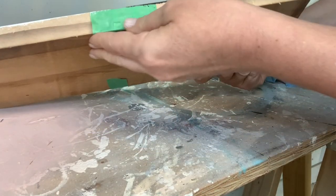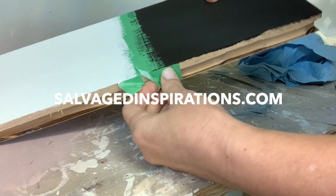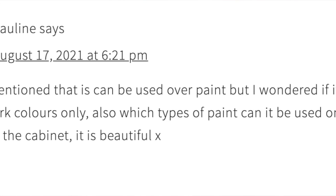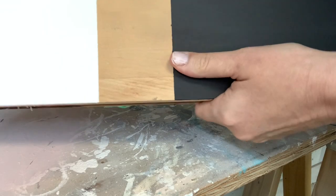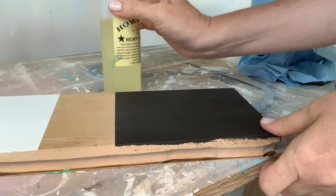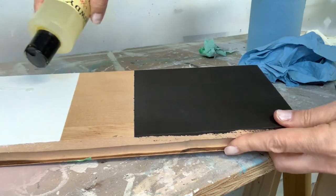This blog post was published over on salvagedinspirations.com earlier this week, and my SI readers always have the best questions. Pauline asked if this can be used over paint, what type of paint it's best used over, and how it looks. So I just thought I'd give a little demonstration on this wood panel.